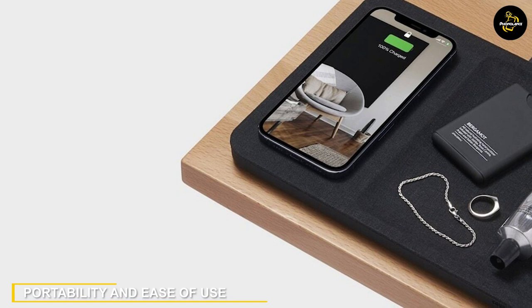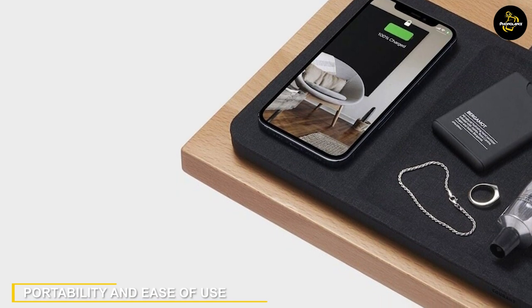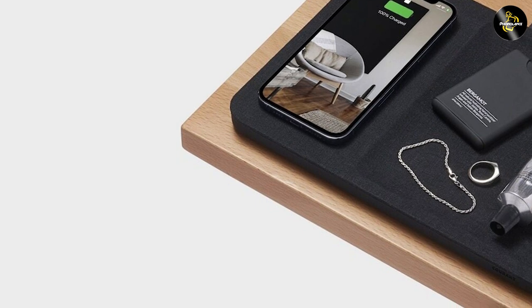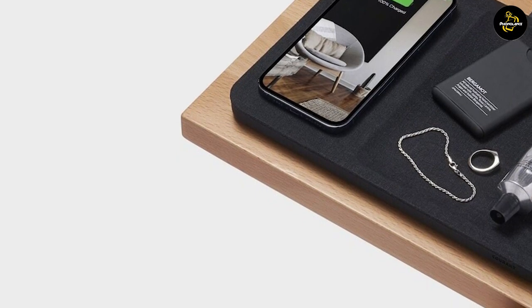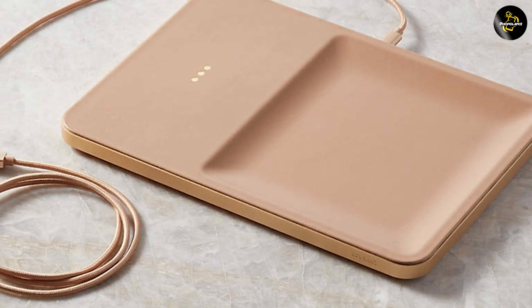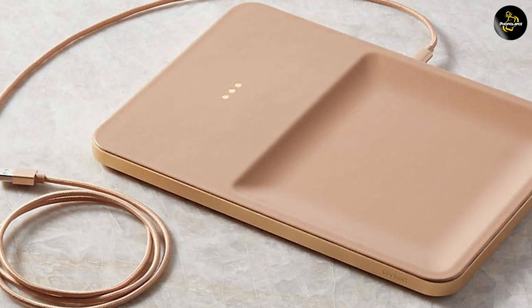The Catch 3 Essentials Wireless Charger is designed with portability in mind. It is compact and lightweight, making it easy to carry in a bag or place on a desk or nightstand. The charger comes with a detachable nylon-wrapped USB-C cable, which adds to its convenience.